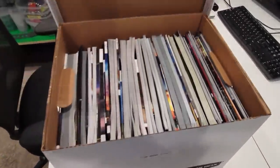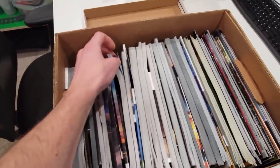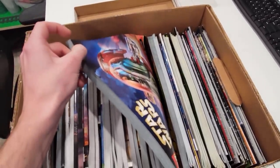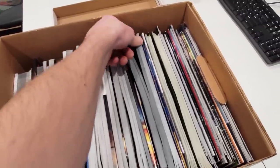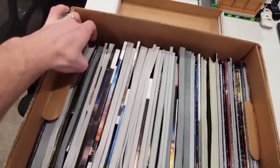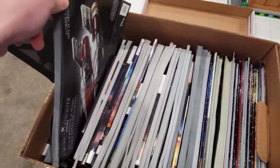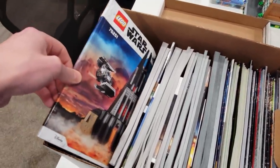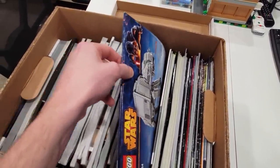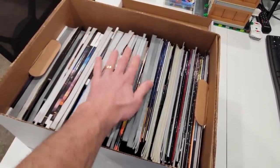Next up we got a Star Wars box. Who's a fan? I'm a fan. This thing is packed. 20th Anniversary Slave 1, Tano 4, Slave 1 UCS, Sandcrawler UCS, some helmets, A-Wing, Darth Vader's Castle, AT-AT. You know I'm a nerd — I can guess what it is by the spine. That's hilarious. That's a good box right there.